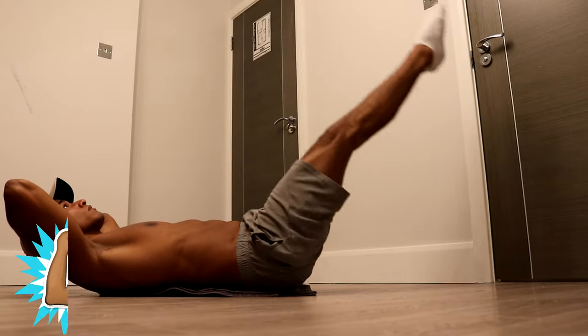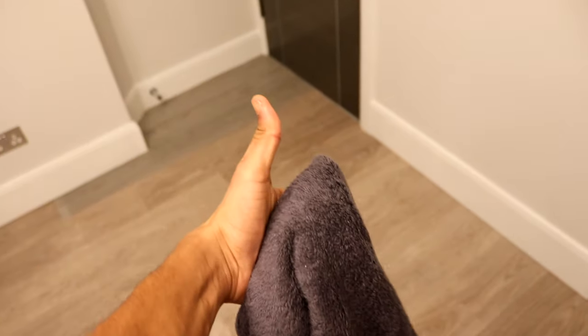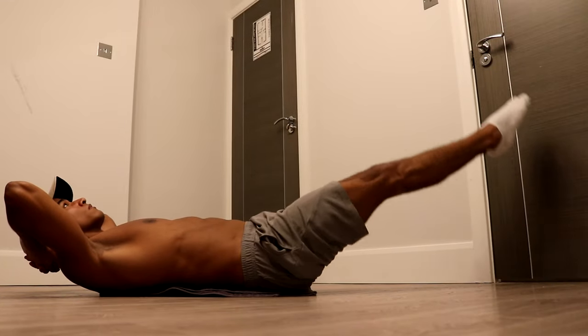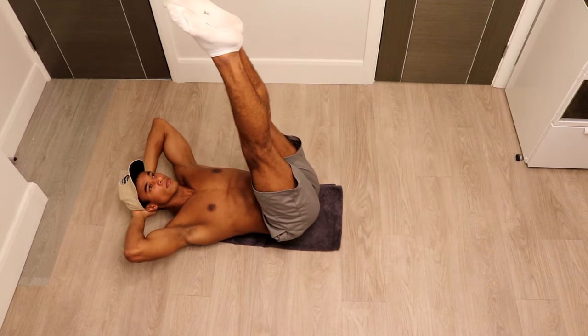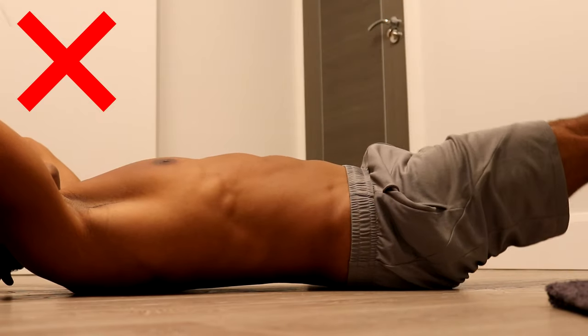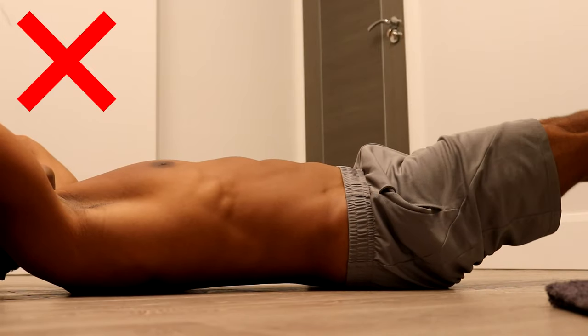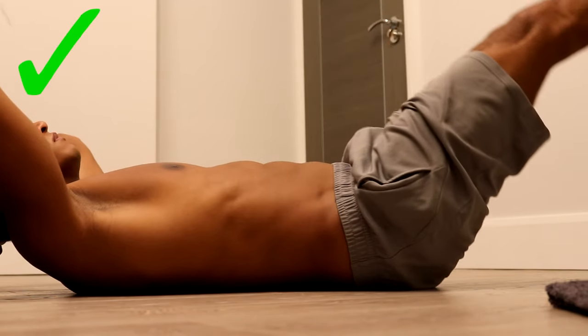For this exercise, do three sets of 10 reps. I'd recommend performing leg raises on a towel or something soft rather than on the hard floor, as it makes the movement more comfortable. A common mistake beginners make is arching their lower back, which prevents your abs from engaging properly and puts a lot of stress on your lower back.